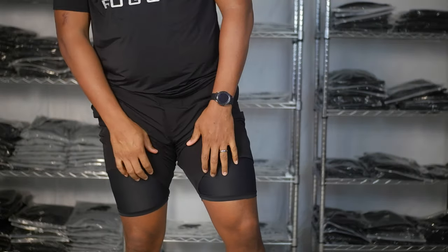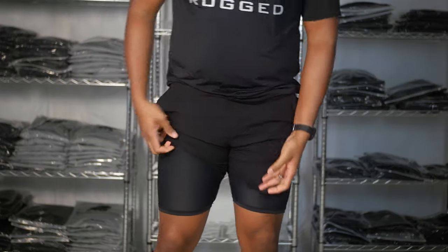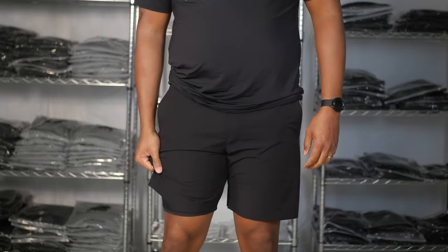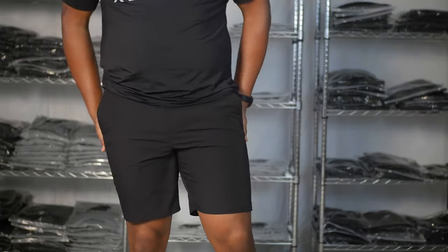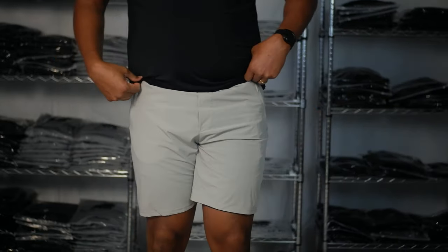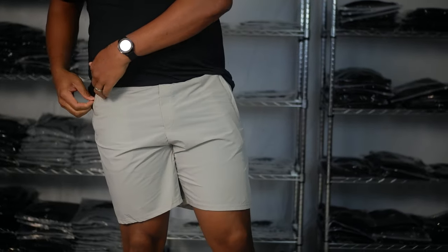The compression liner has a little bit less compression than the interval shorts, but it's a lot more comfortable with the same performance. You can see the stretchiness of the fabric, and here's our other color in these shorts — just to give you an idea of what it looks like.